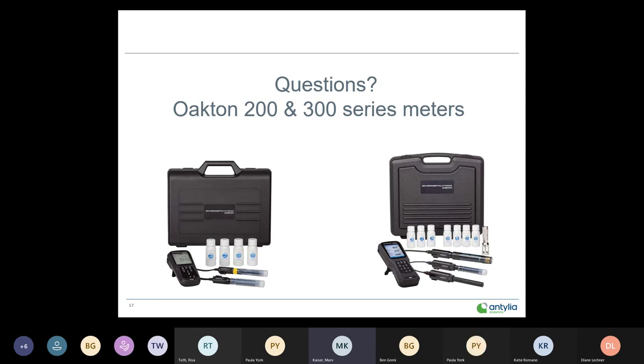This is Paula from Midland Scientific. Thank you, Marv, for the presentation — you gave a lot of great information. We'll be sending out a recording of this presentation along with all the slides for your review.